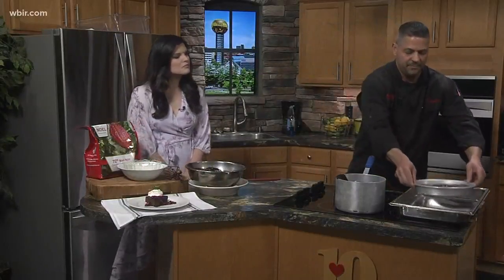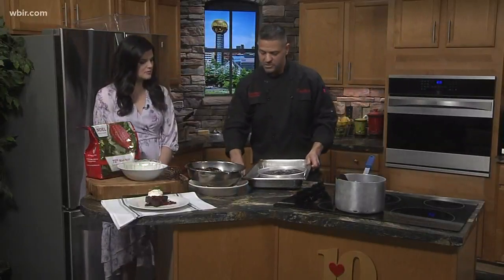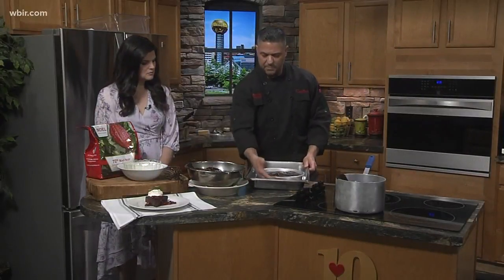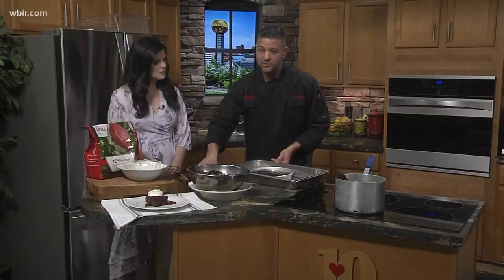Then we're going to go into a bigger pan — we're going to cook it in a water bath. You want to get a bigger pan and fill it up about halfway with water. Put it in your oven at 300 degrees for 45 minutes. Now, it's still going to look raw, but it's not. What you want to do is take it out after it cools and refrigerate it for a few hours — you want it to firm up.